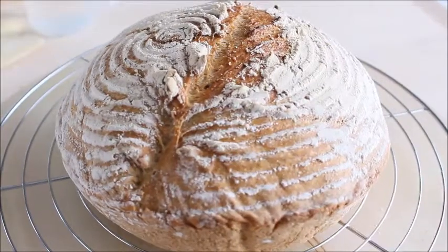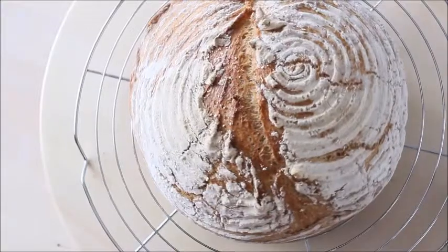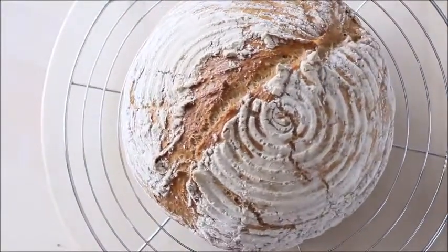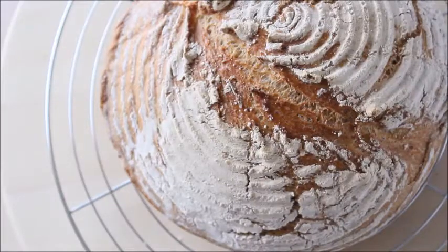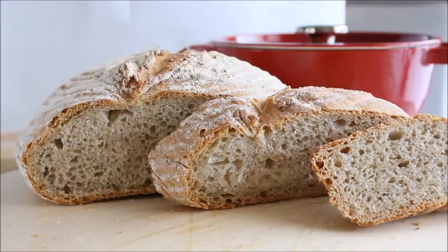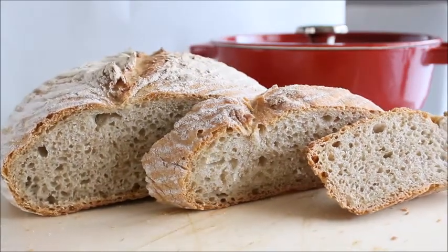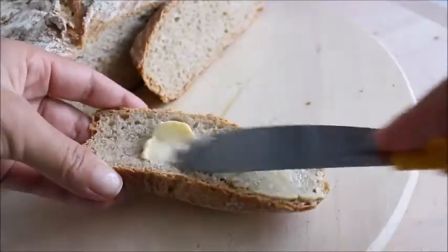Can't say enough great things about this Dutch oven — it will literally change the way you bake bread. The steam and the high temperature inside the pot created this beautiful rustic bread with a chewy, crunchy crust and a perfect open crumb structure. Thank you for watching. I hope you enjoyed the video. Please leave a like and don't forget to subscribe.